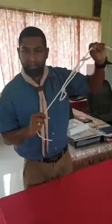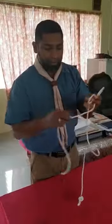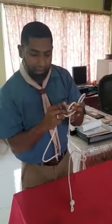My rope is not tight enough. Now I am going to show you the second method of making sheep shank. In the second method you should have a rope with three loops — one, two and three.